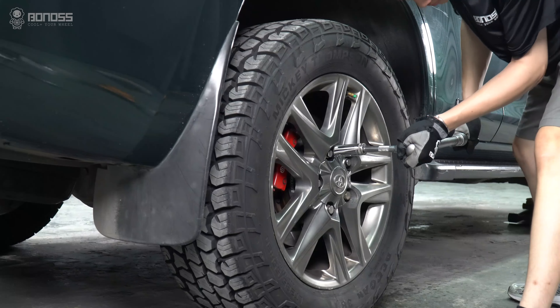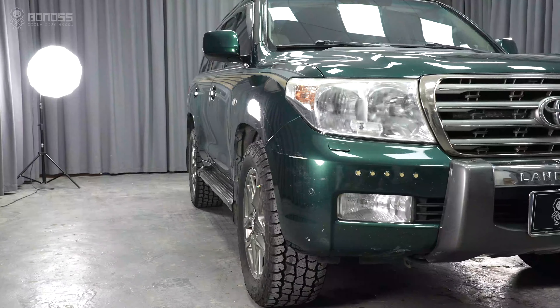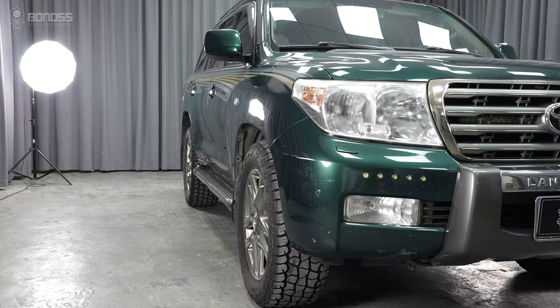BONOSS recommends checking the wheel spacers every 6 months and checking the vehicle's operation to ensure safe driving.